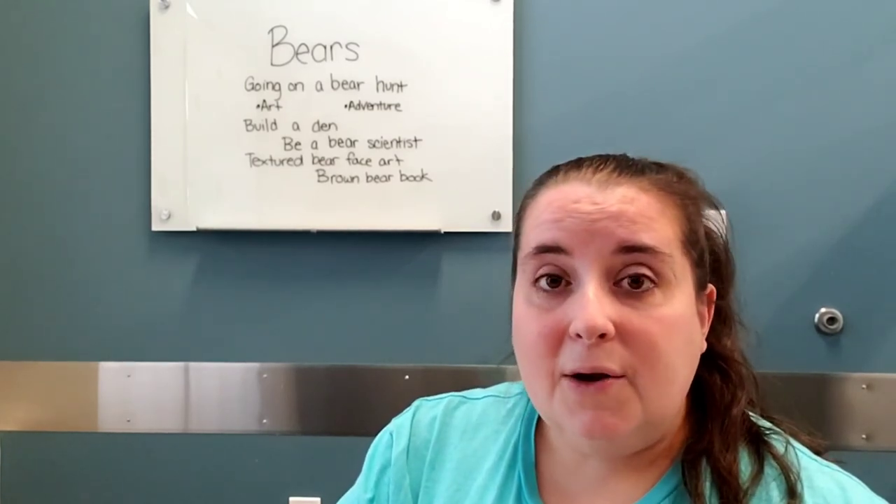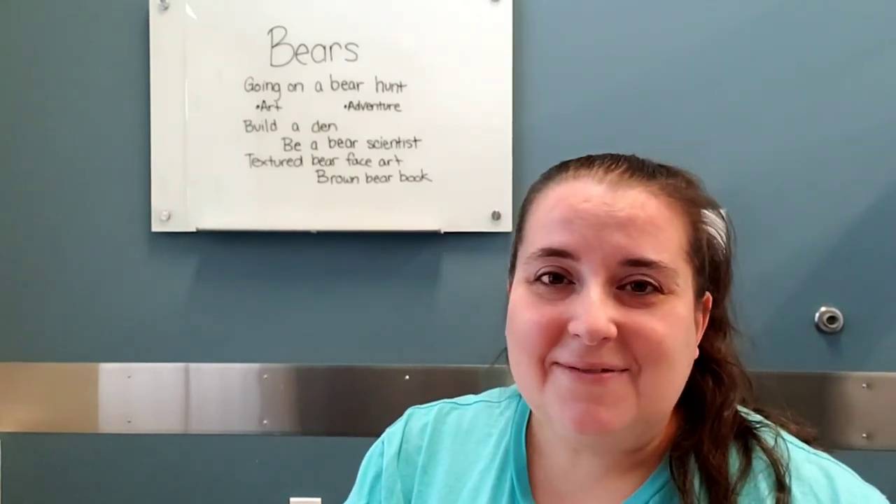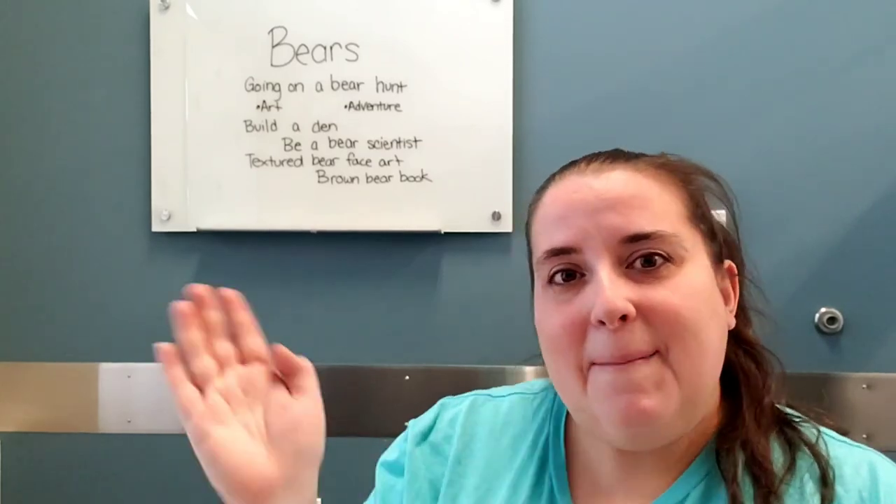I really hope that pandemic preschool is going okay. Best of luck, and I will talk to you next week. Bye-bye!